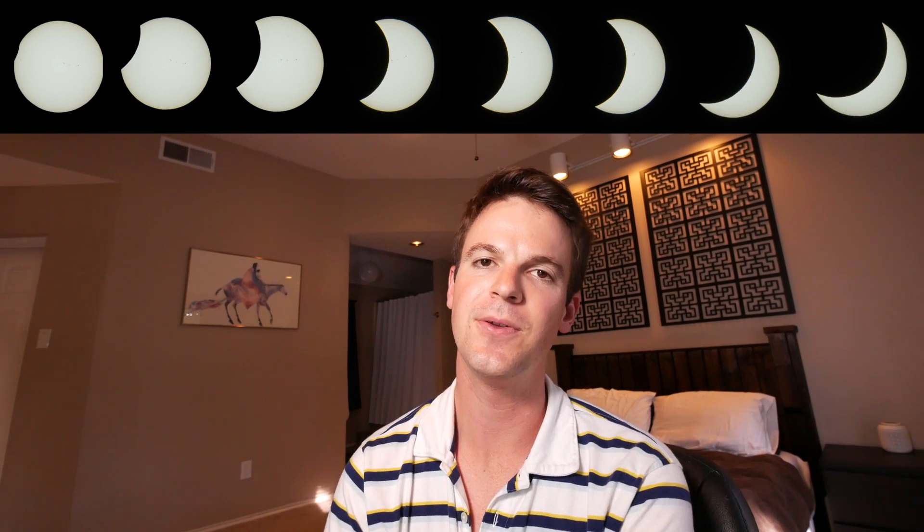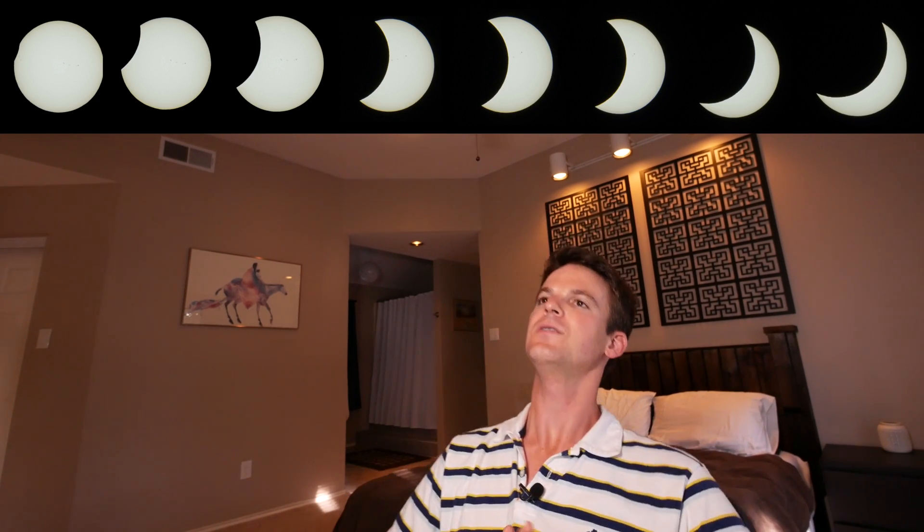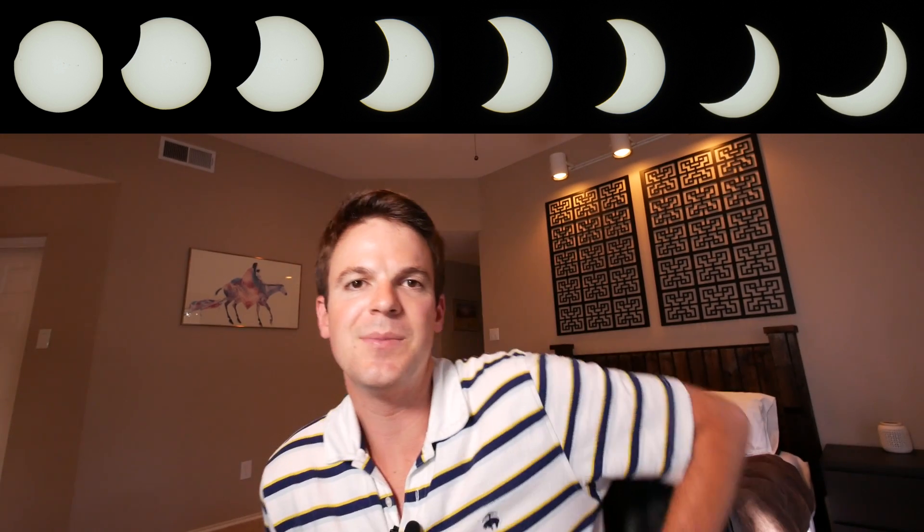I put together the first eight shots into a sequence. All the way on the right side that's about two-thirds coverage — that's the most we ever got for Houston. It was definitely a cool experience, and I'm very thankful we didn't have clouds in the way. It really wasn't that hard — I didn't have to buy an expensive solar filter, I just used a very dark ND filter and set the camera for a very short exposure. Having that electronic shutter was a very good thing.